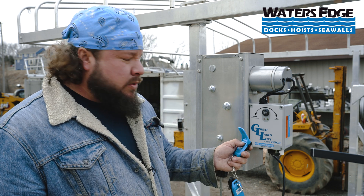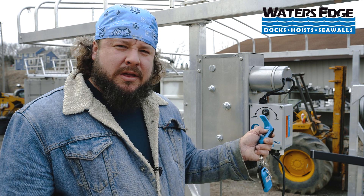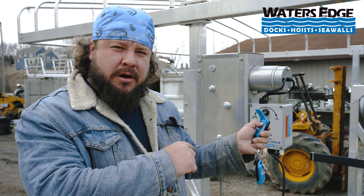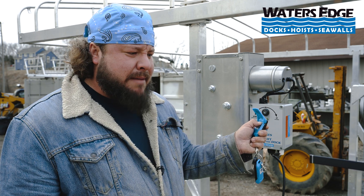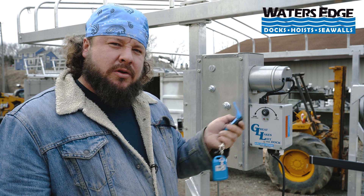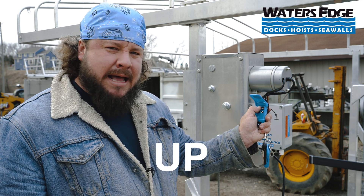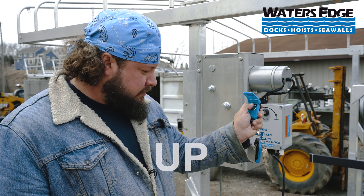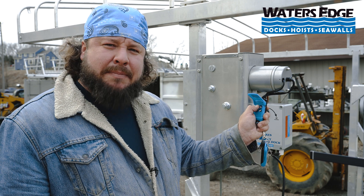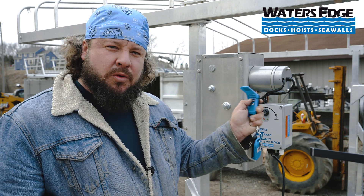We're going to give it a test real quick by holding the down button. We're not going to let go of this button because we want the auto stop computer to tell it when to stop. This should stop on its own, which it did once it hits that low tolerance. We're going to do the same thing with the high tolerance now, testing it by holding up and not letting go of the button. This should stop on its own as soon as it gets to its desired height. Still holding the button and it stopped, so we're good to go.